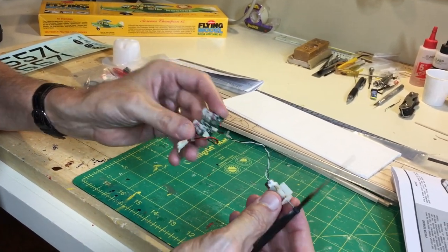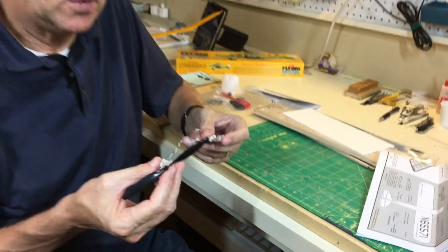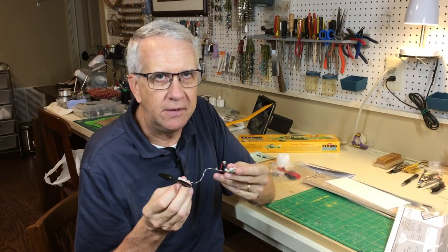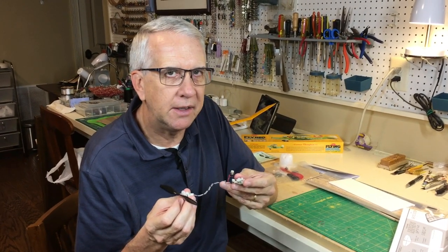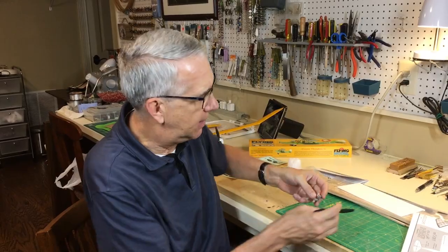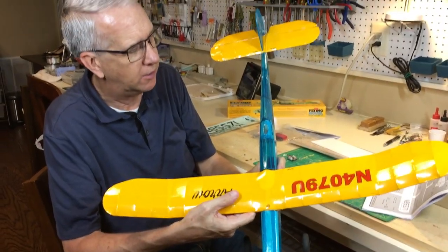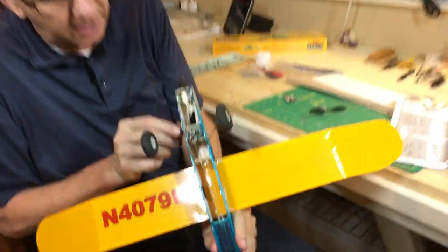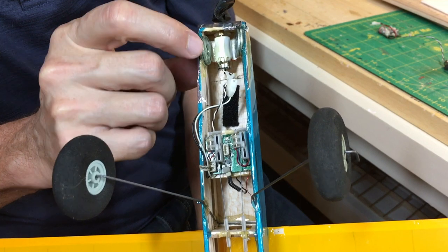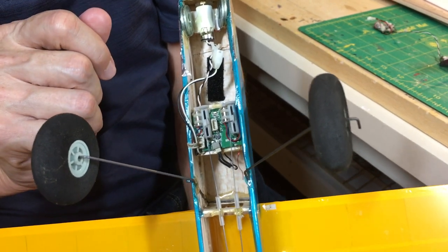This system can fly a model up to 2.5 ounces. I'm going to shoot for two ounces on this. Because this is such an incredibly convenient power system — this whole thing with the battery weighs 0.6 ounces — it's a very nice fit for these smaller models. But your task as a builder is to make that model as light as possible. The expression I use is 'build in lightness.' Just to show you what it looks like in another Guilos model, this is the Arrow, which flies great. You can see the Park Zone brick with the control rods to the rudder and elevator, and the motor — a great little fit for these Guilos models.